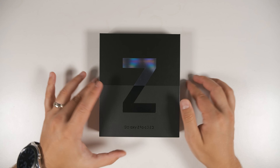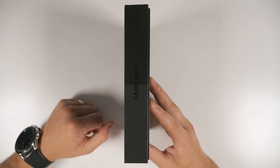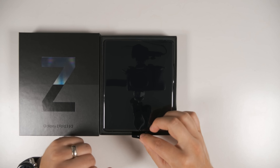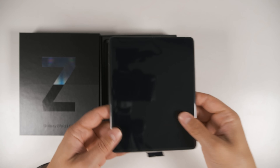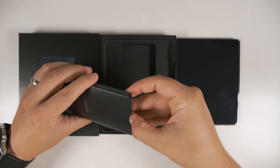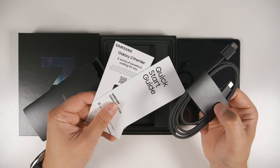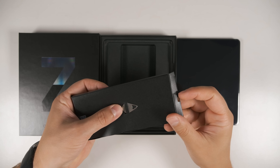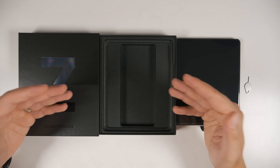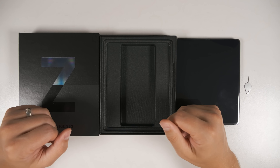The first thing you'll notice is just how thin the box is, because it doesn't come with as much in the box compared to the Galaxy Z Fold 2. Opening the box, the first thing you see is the Fold 3 itself — there's a little pull tab here. Beneath that, you get a little box with a USB-C to USB-C cable and a little bit of documentation. You also get your SIM ejector tool.